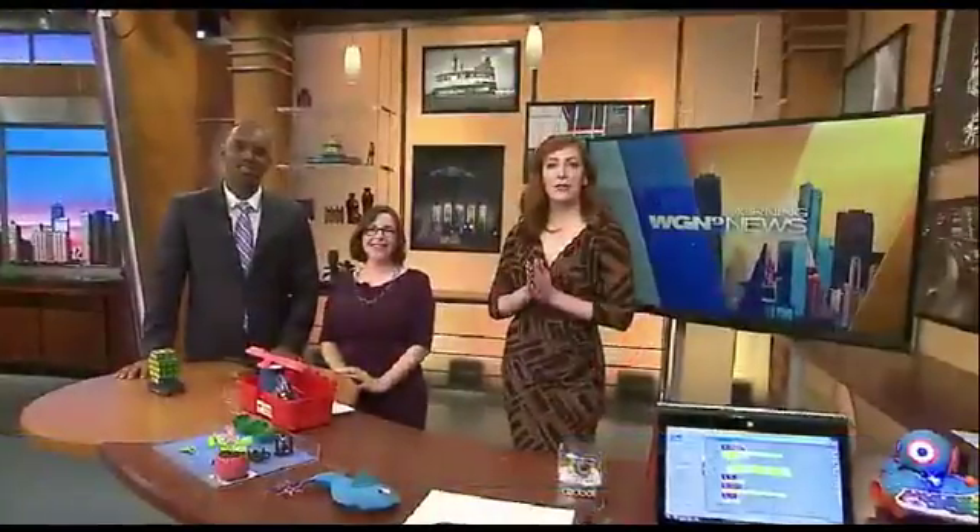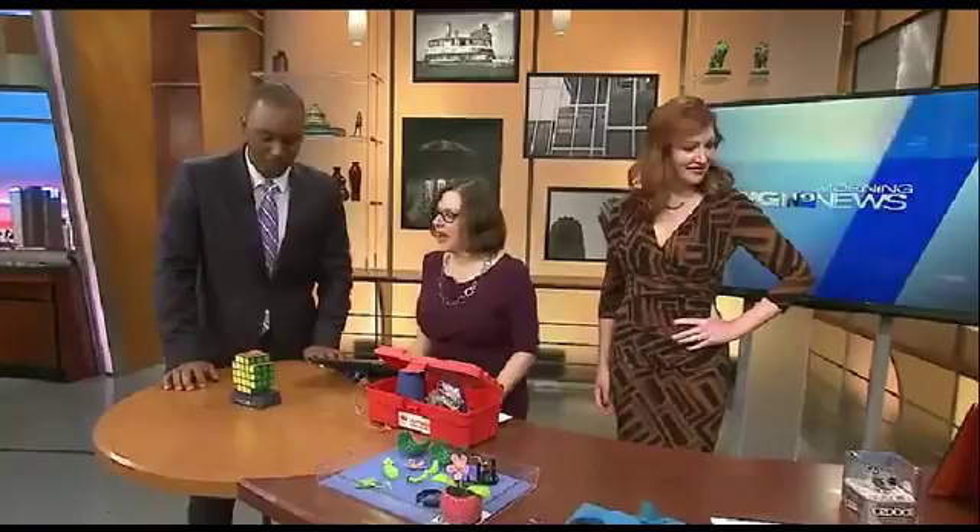Joining us now is Kim Woldofsky from the Maker Mom website. Good morning and thanks for joining us. Good morning, thanks, glad to be here. He's super excited about this because he is a tech nerd. This is how you become a meteorologist. Great STEM career option.